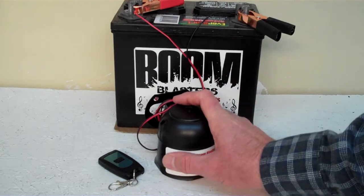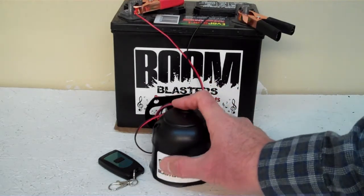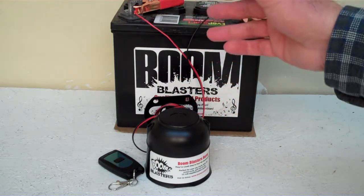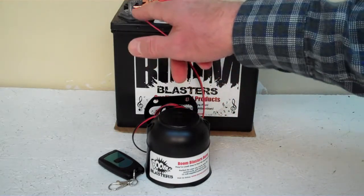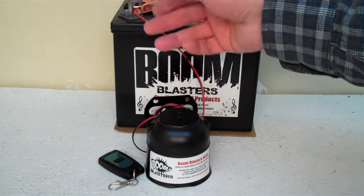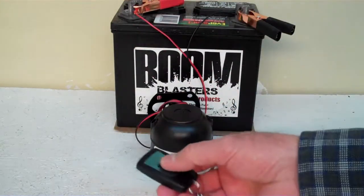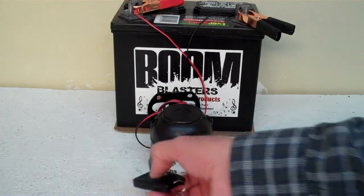Now we've got the horn facing down because it's pretty loud and we don't want to hurt our ears here. Easy installation — your black wire goes to the ground, it could be your battery or anywhere you have a ground source. Your red wire goes to a 12 volt power source — it could be your battery, a fuse, wherever you have a 12 volt power source. So this is our Hound Dog's Barking Wireless Car Horn.